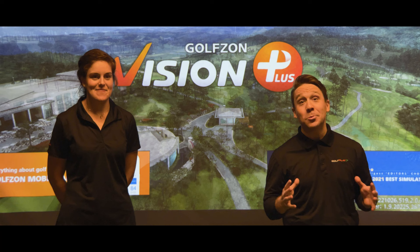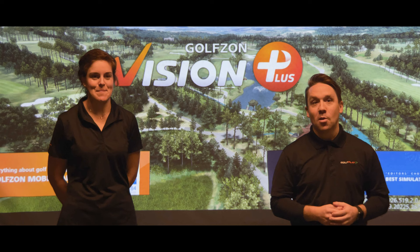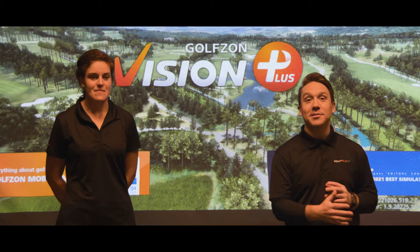Hi everyone, I'm Jace Wary, General Manager, and I'm Natalie Gludall, Director of Skills Development at Golf Point. We're here to make golf fun for everyone. One feature that really sets us apart is the experience on the greens.